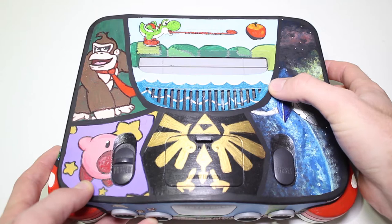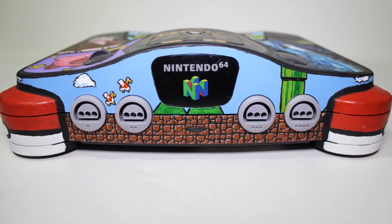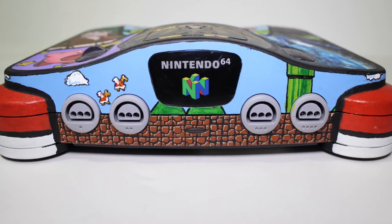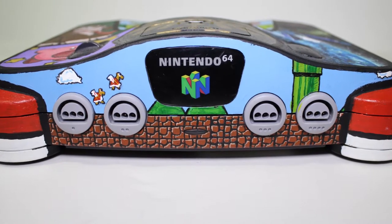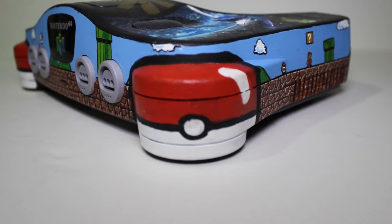I've been telling her for quite a while to make a YouTube channel but she hasn't. If she ever does I will be sure to let you guys know, because I'm sure a lot of you would think it would be awesome if she were to do custom video game stuff like this or just custom painting.